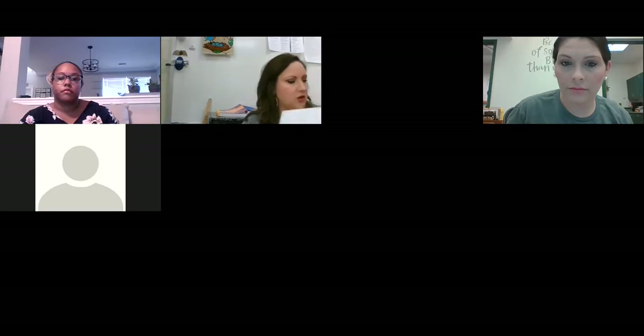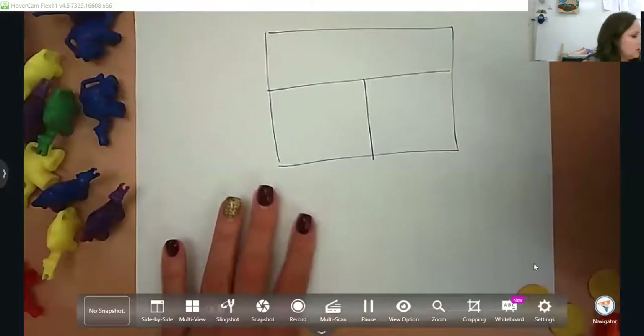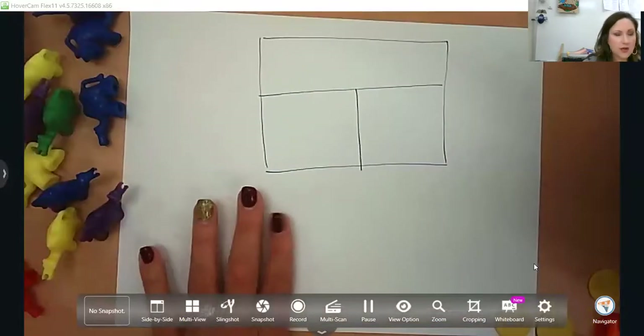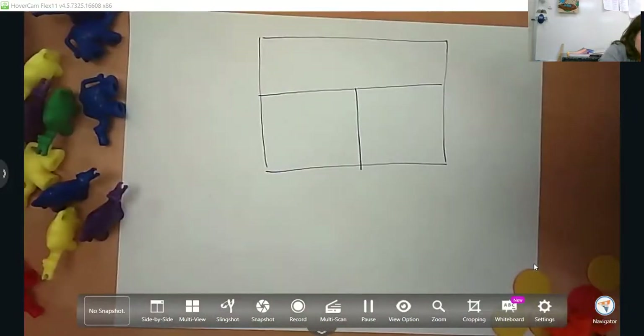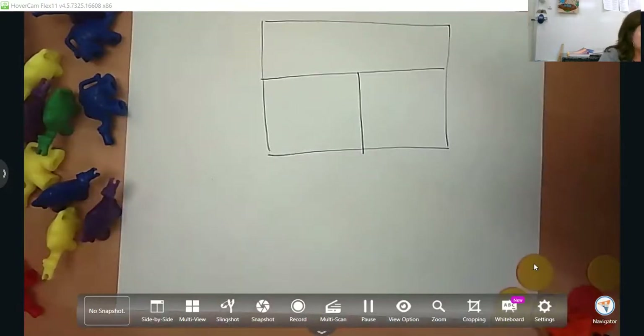Since we have time, I am going to show you what the part-part-whole looks like, which will help with subtraction. They do a lot of this in first grade, but it will also be very beneficial with subtraction in kindergarten. So this is a part-part-whole. In the part-part-whole with subtraction, we're thinking about that whole — which is hard for them to transition back and forth — and what the part is.